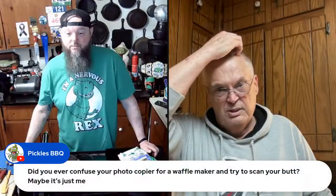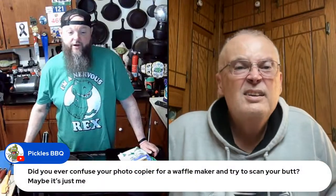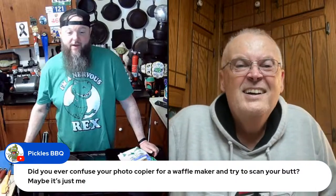I also thought about doing a chili gravy and making a poutine, which is a Canadian dish — fries with gravy and cheese curds. Just a thought.